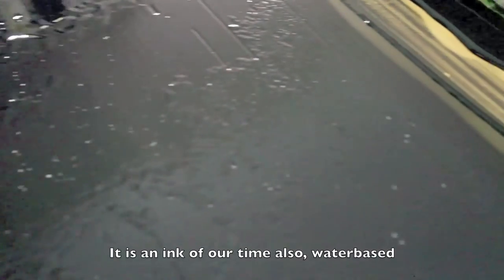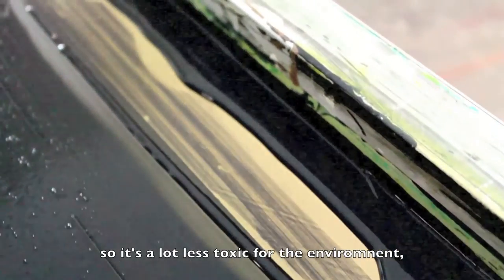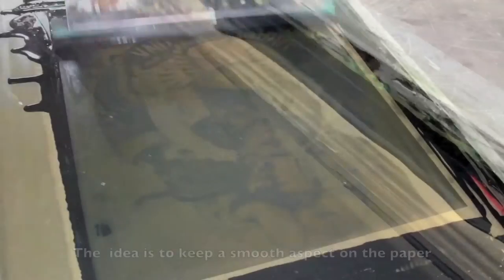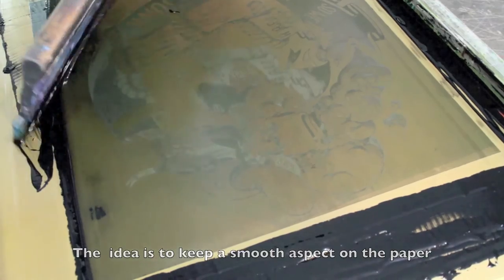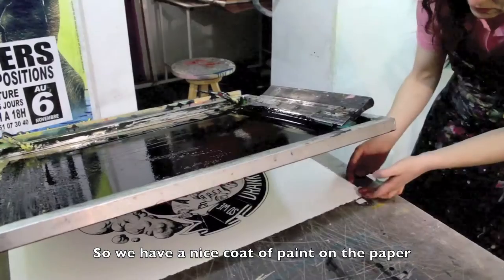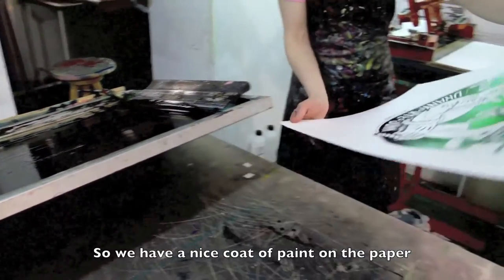C'est l'encre un peu de notre époque aussi. C'est une encre à l'eau, donc qui est beaucoup moins toxique pour la nature que l'encre à solvant qu'on utilisait auparavant. L'idée, c'est d'avoir quand même la même texture, un peu veloutée, qui est une matière hyper agréable au toucher aussi, bien dense. On a vraiment l'impression d'une couche de peinture sur la feuille.